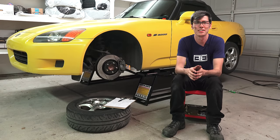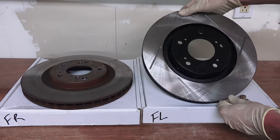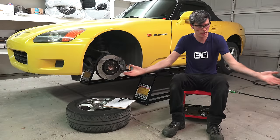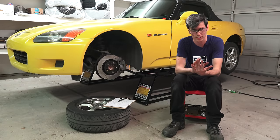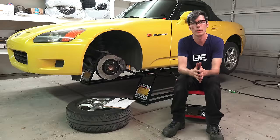Hello everyone and welcome. In this video we're going to be talking about whether or not directional rotors can improve brake cooling. As you can see I am a sweaty disgusting mess — it's over 100 degrees in my garage and I've been working on my car all day.